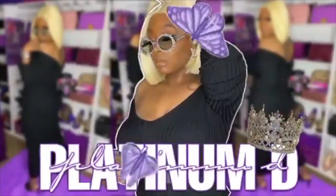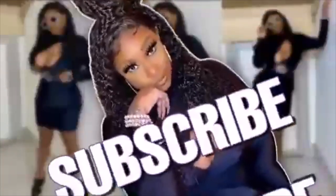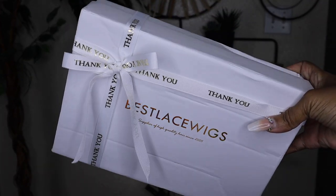Hey guys, Nikki here and I got this beautiful splice lace wig from Best Lace Wig. If you want to see how I got this look, please continue to watch, so let's hop straight into packaging.